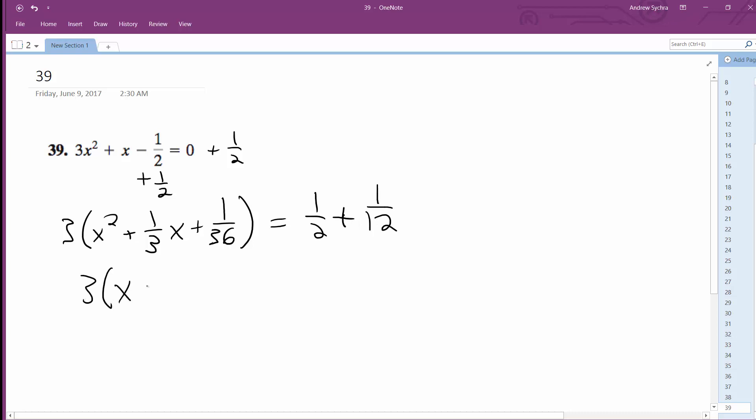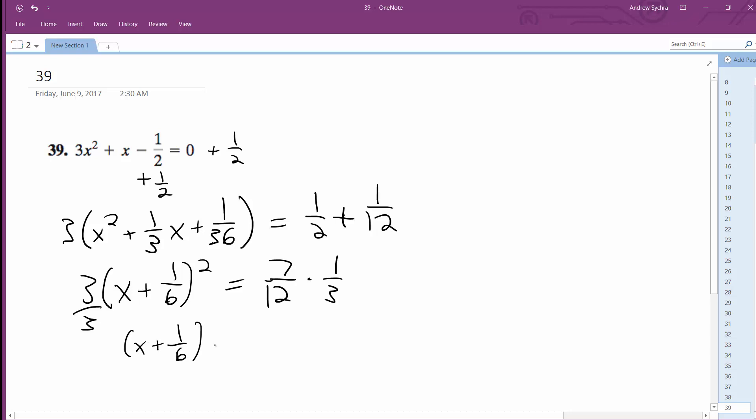So I get 3 times x plus 1 over 6 squared is equal to 7 over 12, because this is 6 over 12 plus 1 over 12. I'm going to divide 3 by 3 — this is times 1 third. So x plus 1 sixth squared equals 7 over 36.